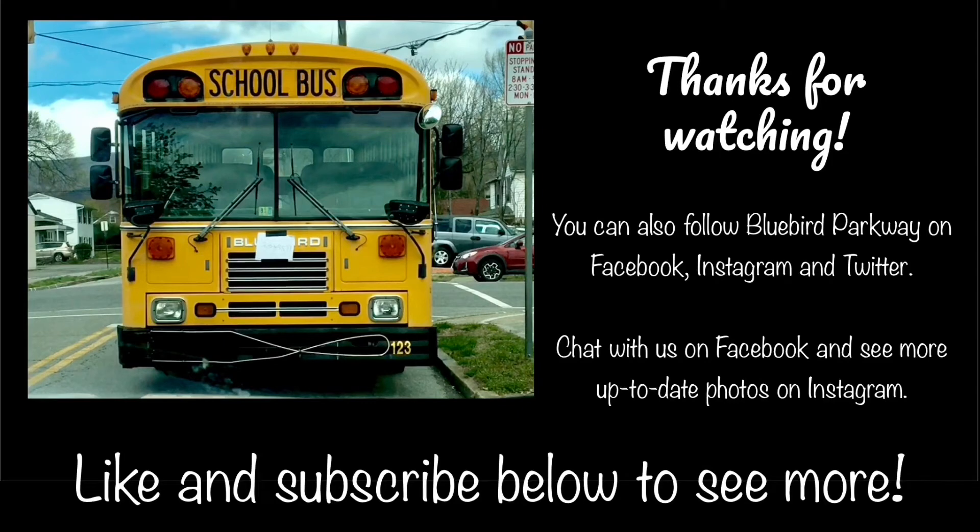Thanks for watching. Please like and subscribe to see more. You can also follow Bluebird Parkway on Facebook, Instagram, and Twitter. The best place to chat with us is on Facebook, and to see up to date photos, check out Instagram.